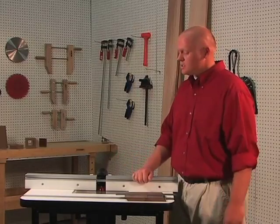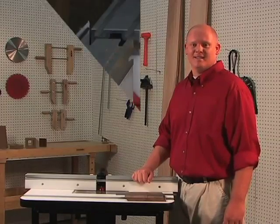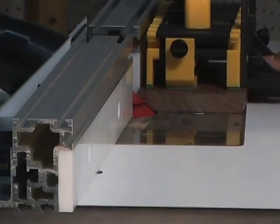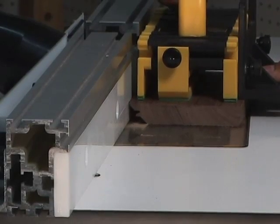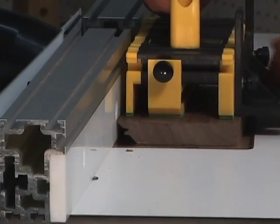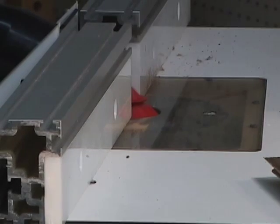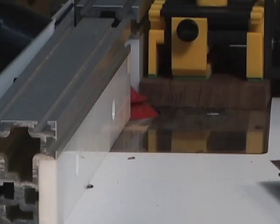I've made all the proper adjustments and re-secured my settings. Let's go ahead and make another test cut. The bit height must be set exact before moving on to the next step. Plan on making several of these test cuts.